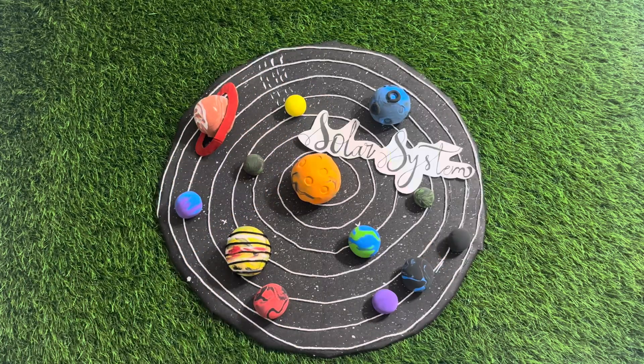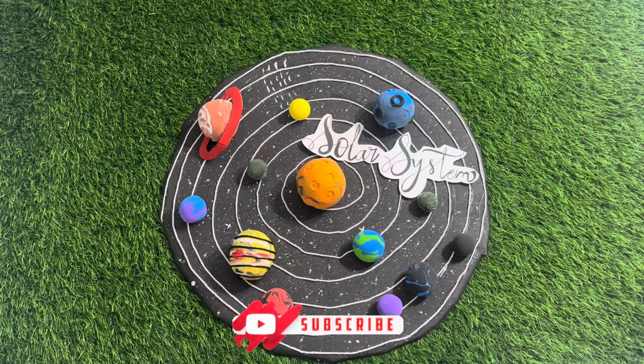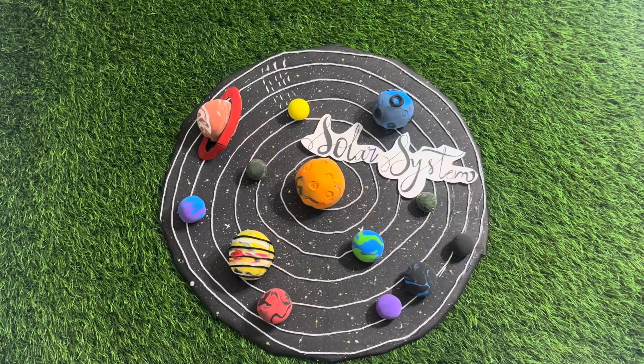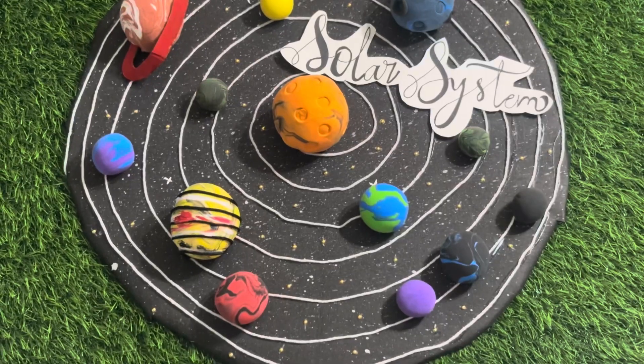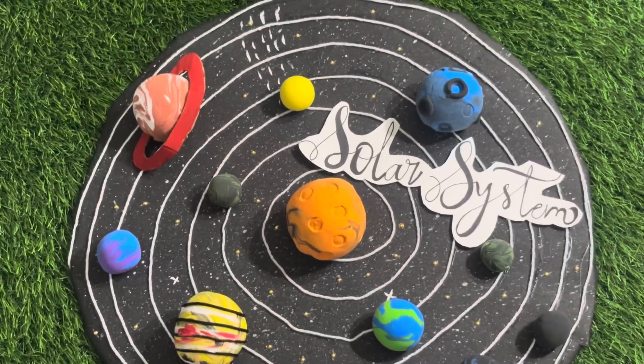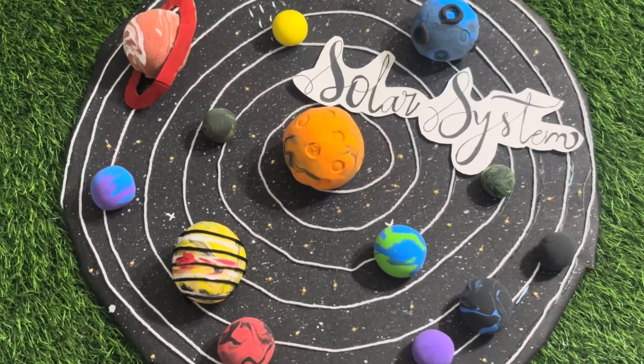Now, attach the label. Step 7, add galaxy effect. Take golden dot stickers and place them randomly around the orbit. This will give your model a glowing galaxy look, just like shining stars in space.